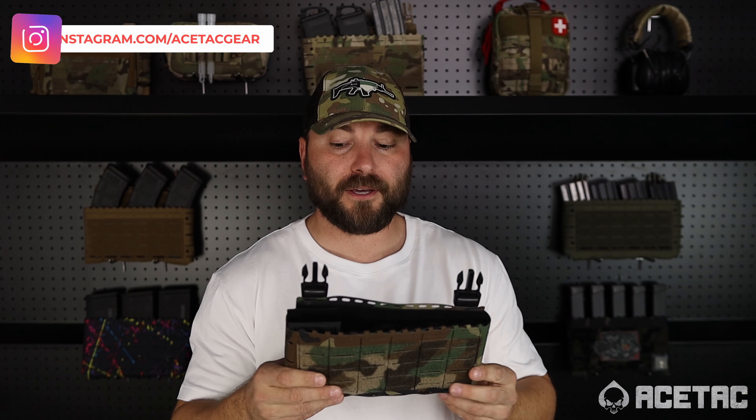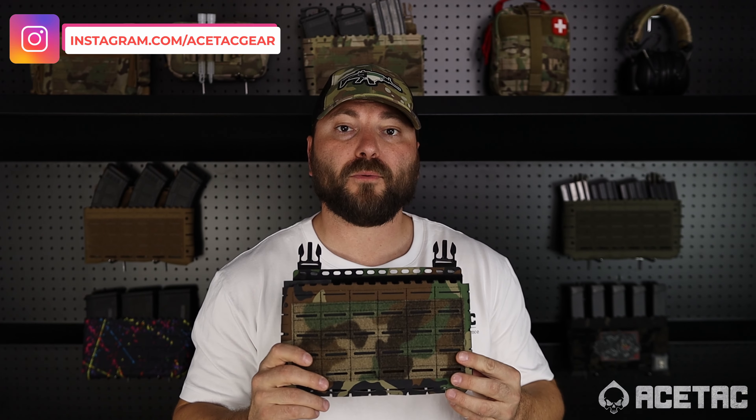The new Skeleton Placard from AceTac Gear — something we're pretty proud of. We hope that you guys like it.